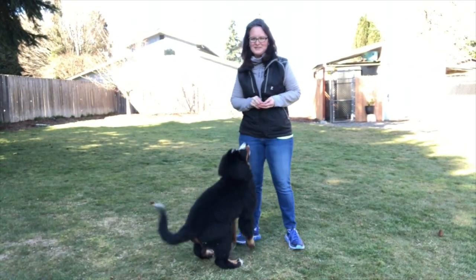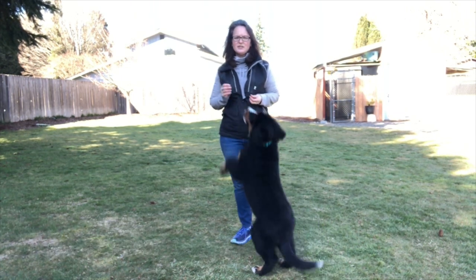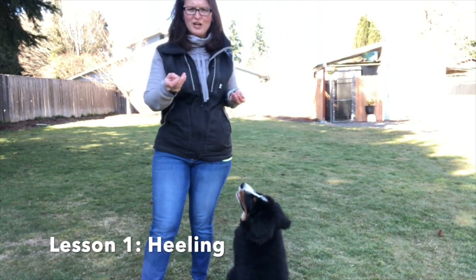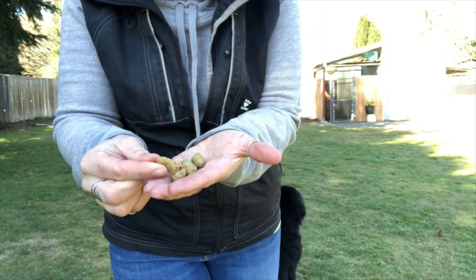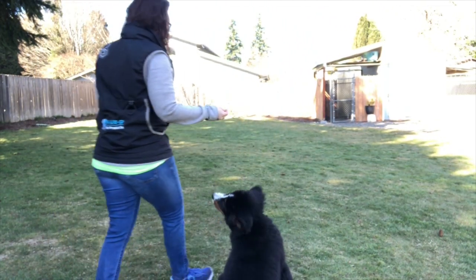Hello, this is Stacey with Stacey Slade and Hazy here. I want to show a little bit about how I start teaching a puppy to heel. I have really yummy treats — they are Pure Vita Fresh, like little smushable pieces of fresh dog food, so I can smush them in my hands and give her little pieces as we go.